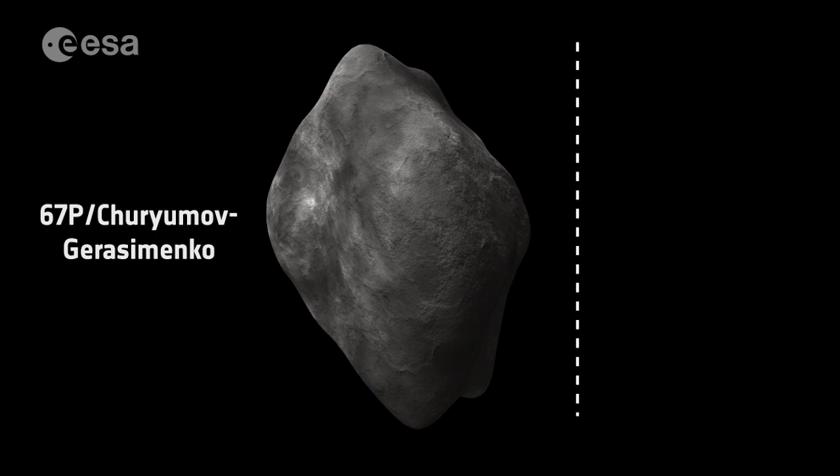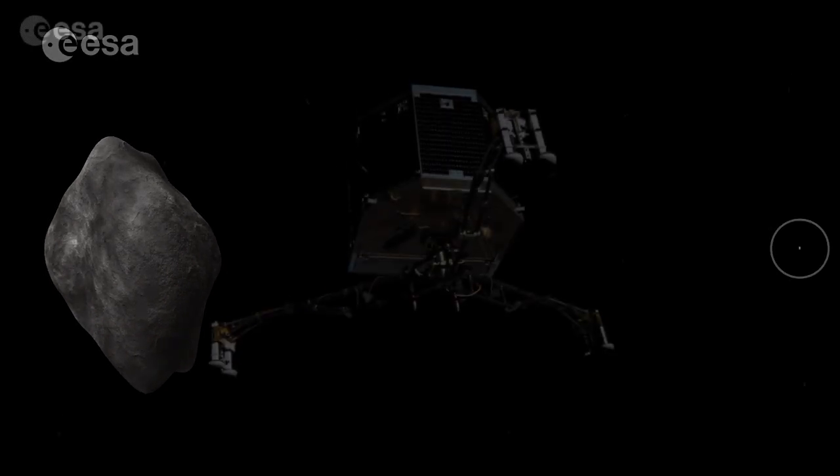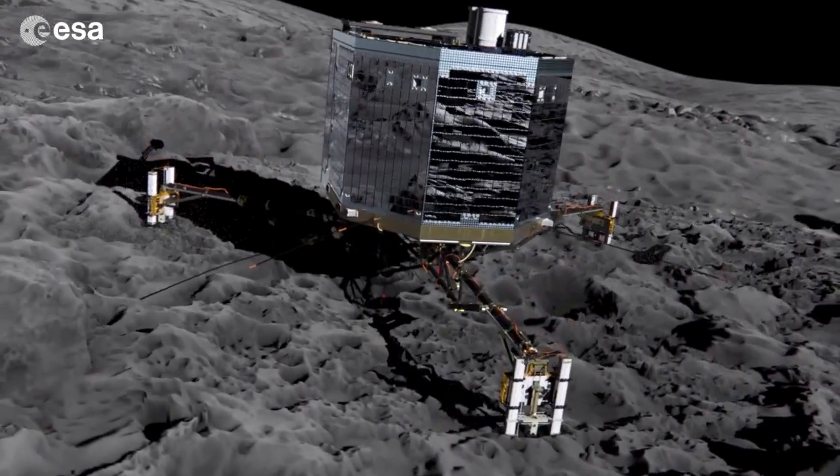We had to put enough fuel in. There was a lander deployed onto the comet called Philae, and we had to make sure that its legs would survive the impact onto the surface of the comet.